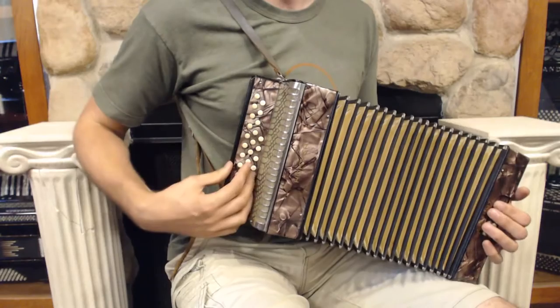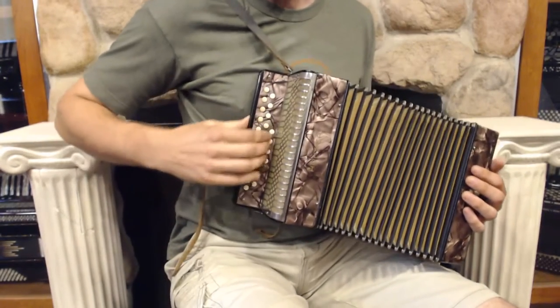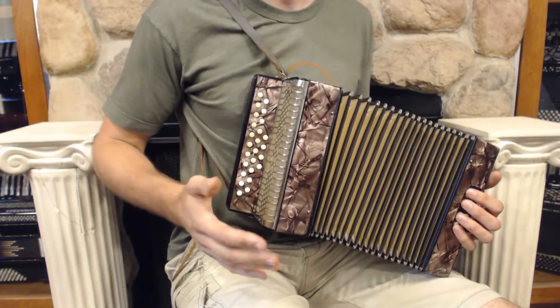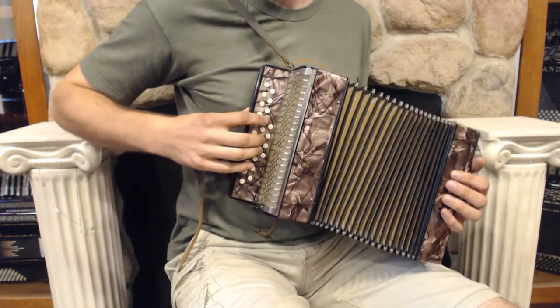We have reset this up into a C sharp D layout, so you do have some accidentals here, which makes that pretty handy. And we do have this tuned to pretty much 440, with a general Hohner musette. So let's see what it sounds like.